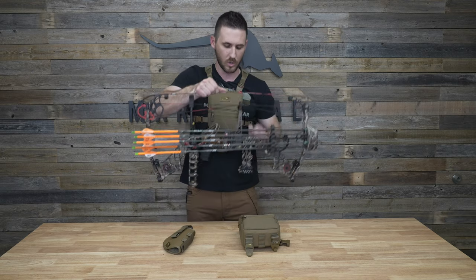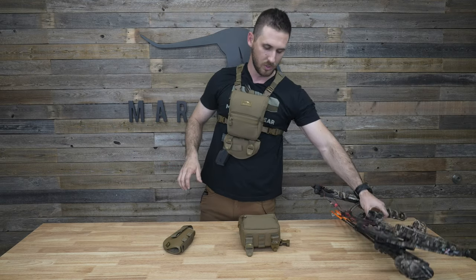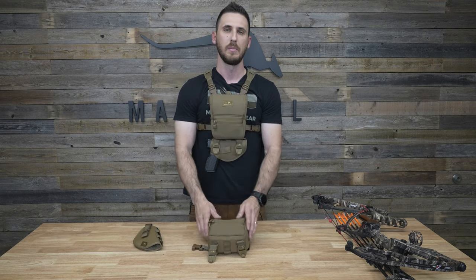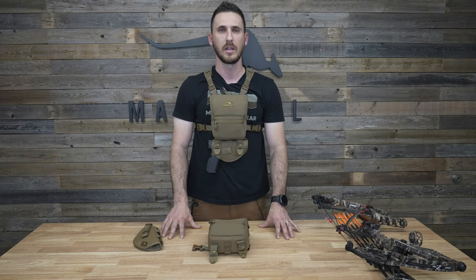This is just a quick little workaround to allow you to run the bow hanger hooks and handgun accessory at the same time. Make sure you check them out at marsupialgear.com.